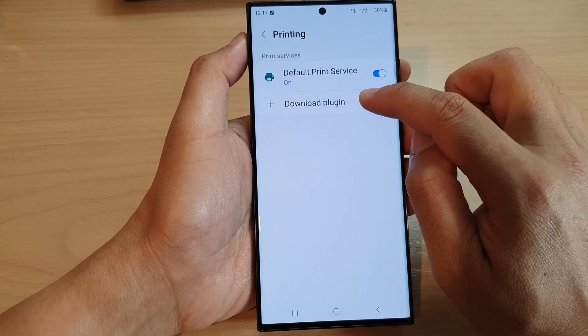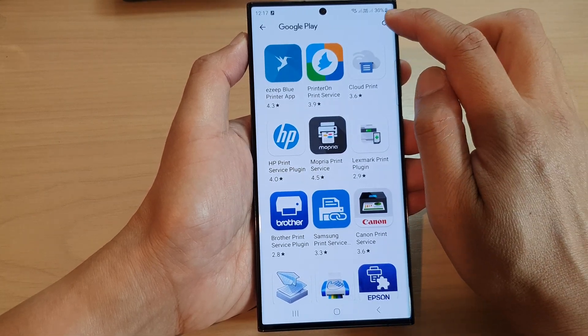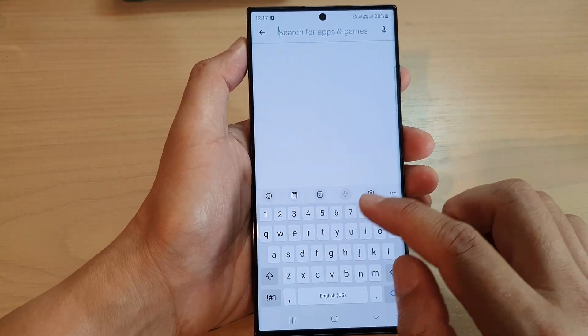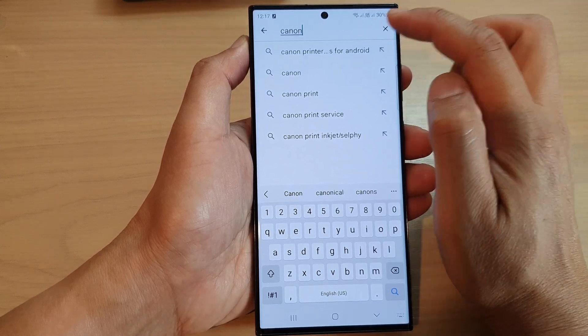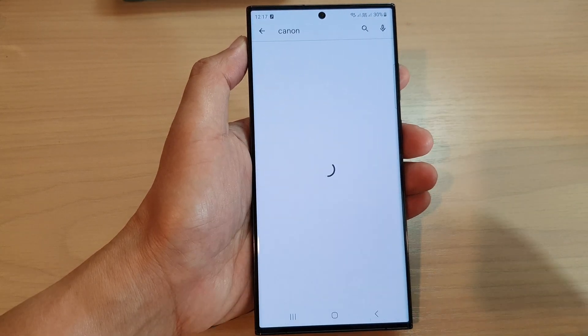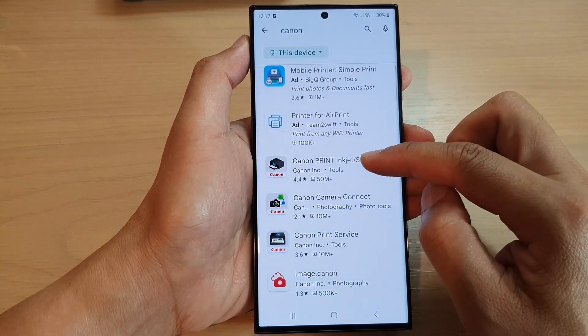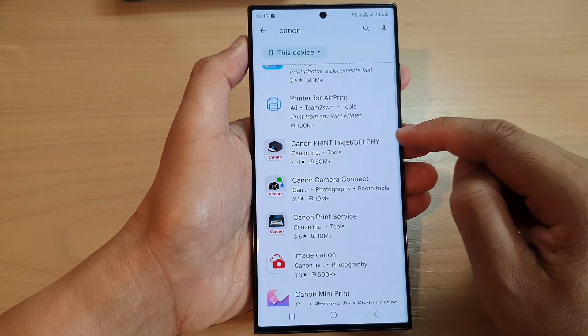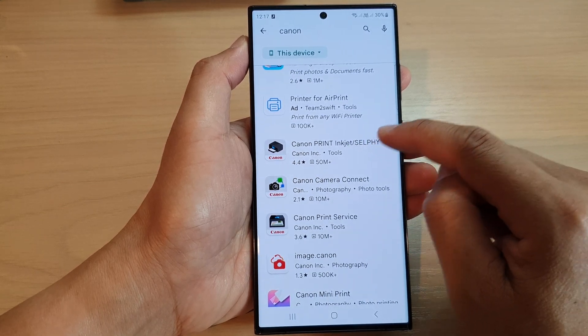In here tap on download plug-in and tap on the search button and look for your printer brand. For example if you are using a Canon printer you type in Canon and then tap on the search button at the bottom. This will show you a list of all the Canon plug-ins. Here this is the app that I want for my Canon print inkjet.